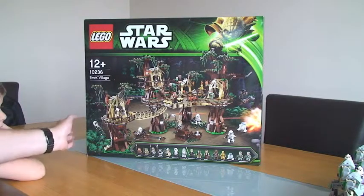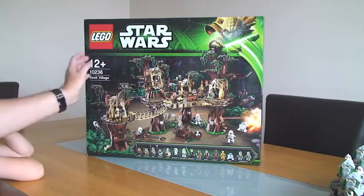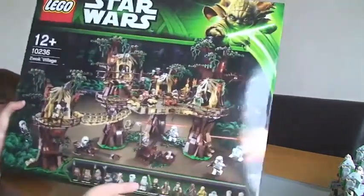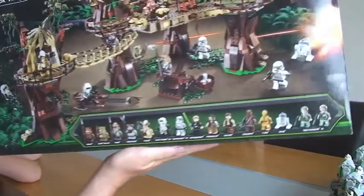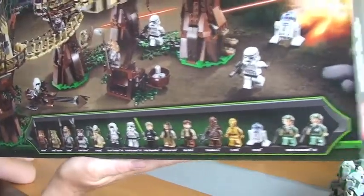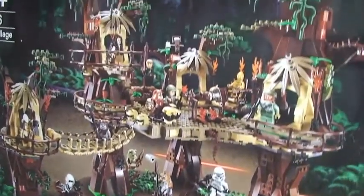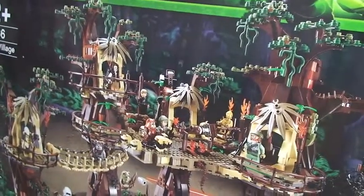First things first, let's have a look at the box — as you can see, it's quite a large box. On the front and the bottom we can see all the minifigures listed, and as you can see there are lots: 16 minifigures on this particular set. And then we can obviously see the actual Ewok Village scene on the front.